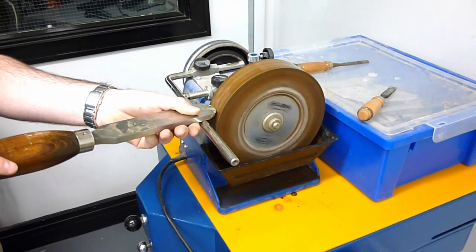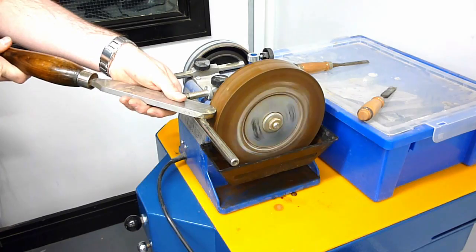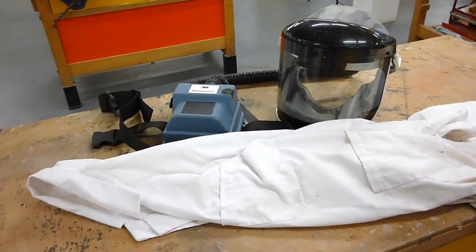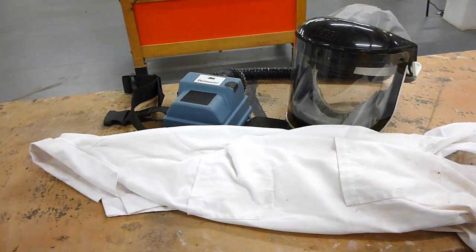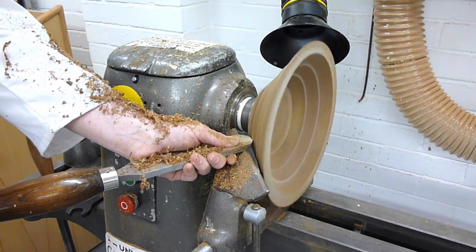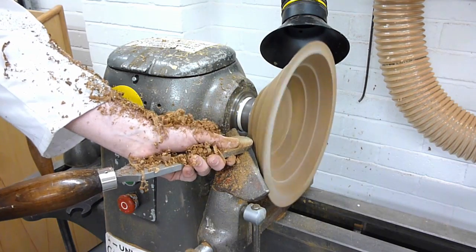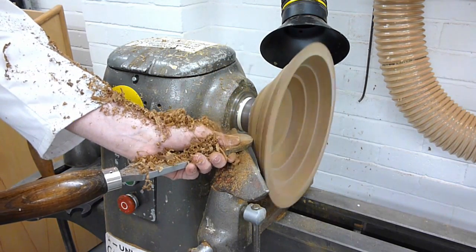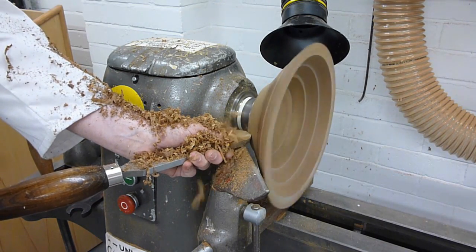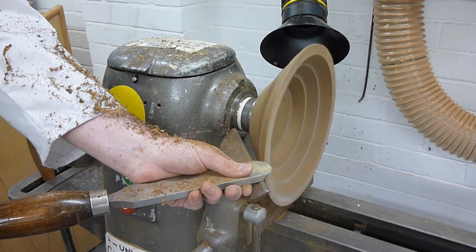As with all woodturning, before starting you should resharpen your tools to make sure they've got the best cutting edge possible. At this point I'd also recommend wearing a good amount of personal protective equipment, because this particular type of woodturning can produce a lot of material spraying off. When turning on the lathe, proceed as normal using a variety of scrapers and gouges as you prefer. However, bear in mind at these initial stages not to put too much pressure onto the ball, because you don't want to stress the glue joints.